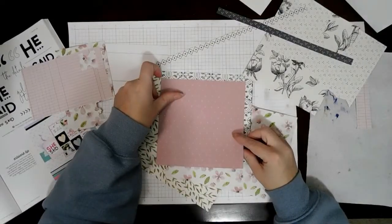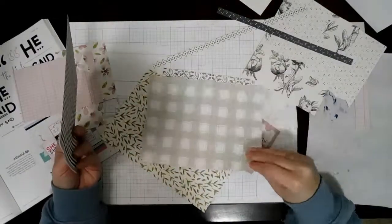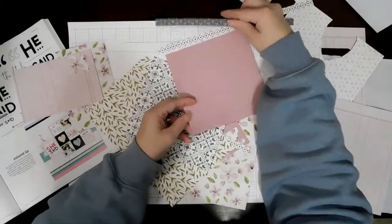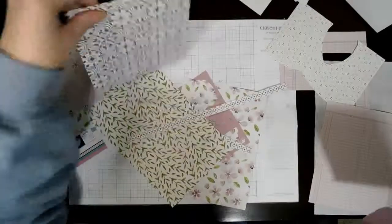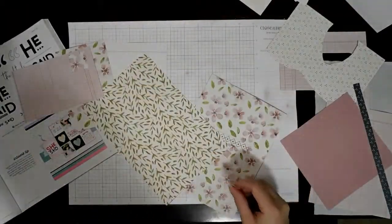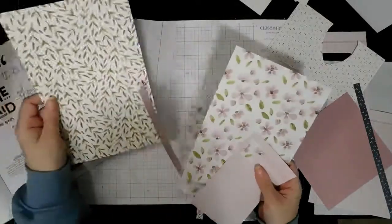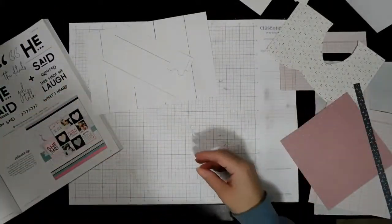I'll leave the link to that collection down below if you're interested. I pretty much just go through my scraps that I've been working with - there's no point in cutting into a whole entire piece. I put it aside so I could do it and I still end up not making it. I still could now that I've seen it again, but I don't know.